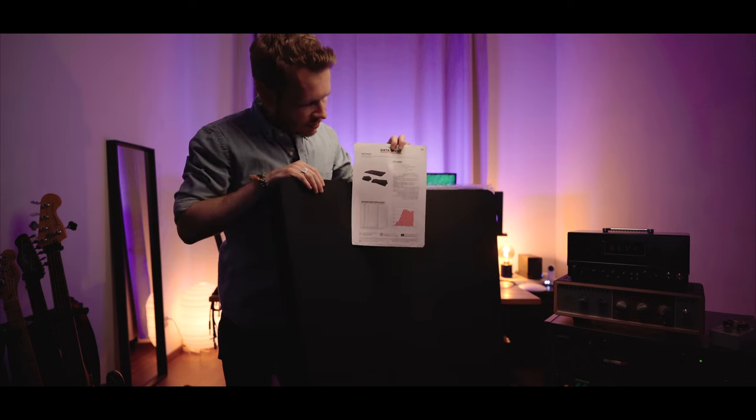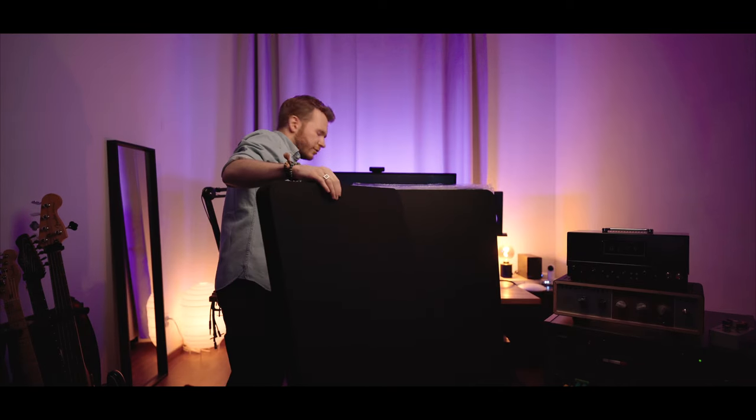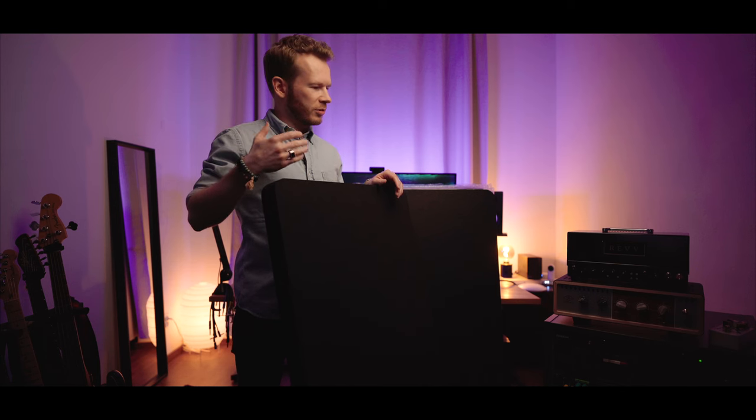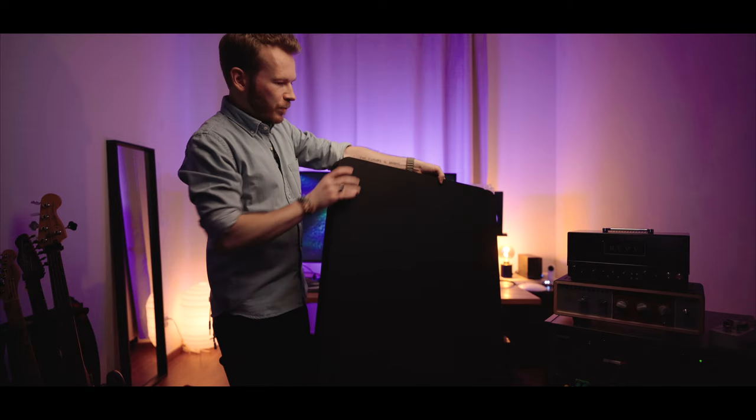In the packaging there was a data sheet showing the absorption coefficient for a list of frequencies. I have a label microphone so I'm not sure how well it will capture differences, but maybe I can do a clap test — or you might even hear the difference just from the way I sound when talking. Let's do a clap test and see the difference after the panels are installed.